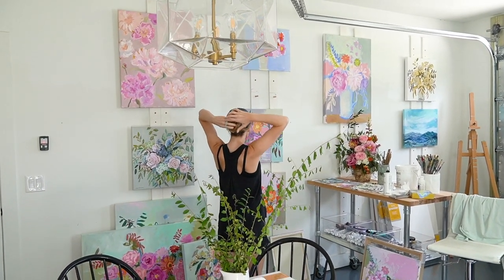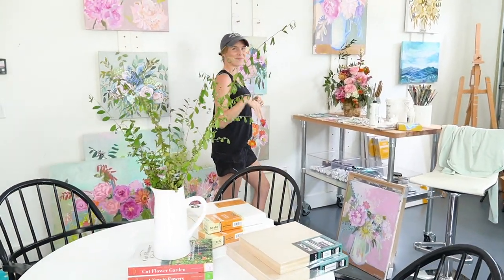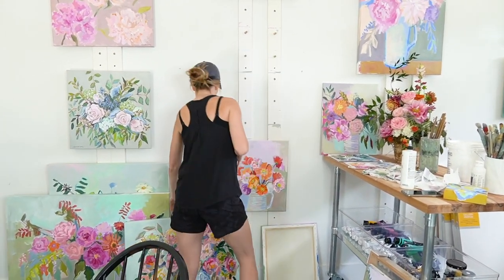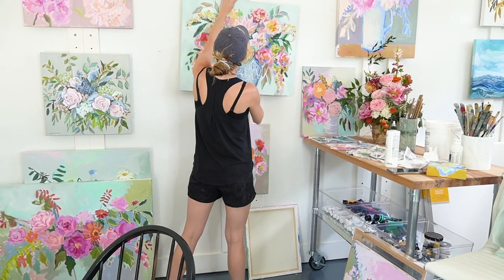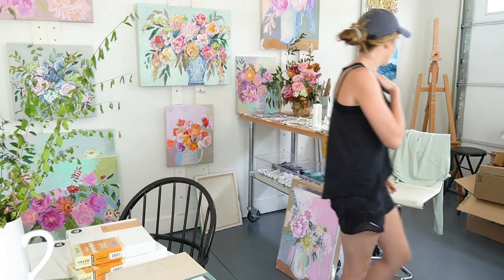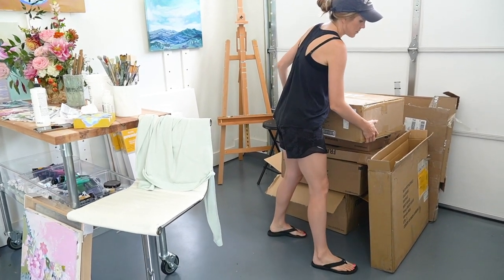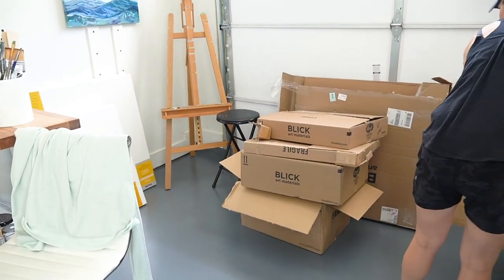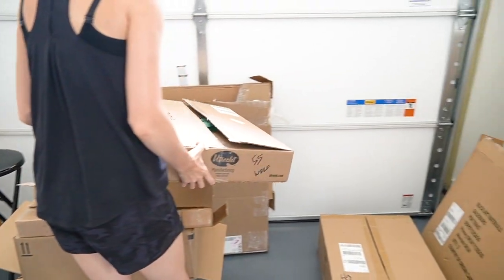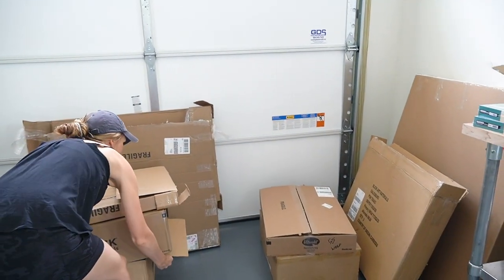Hey y'all, welcome back to the channel! I'm so excited about today's video. I'm working in the studio and I just got a huge shipment of art supplies in from Blick, so I thought I would use this opportunity to show you some of my favorite art supplies and give you a few demos. If you're interested in purchasing any of them, I'll put a link in the description with my Blick affiliate link.